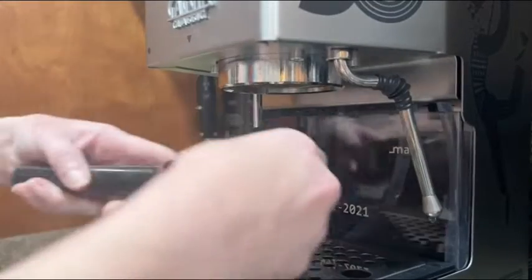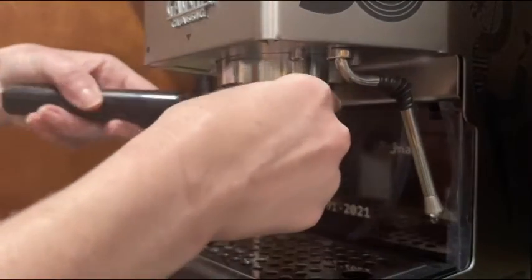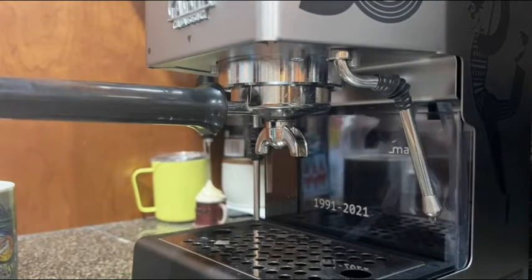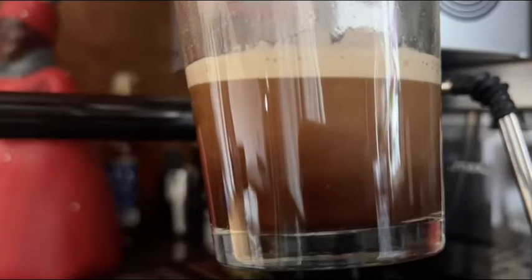Here's a close-up of the brewing experience. You just go ahead and add your filter to the machine, lock it in place, and then go ahead and brew your coffee. It comes out beautiful every time — that's my point of view.